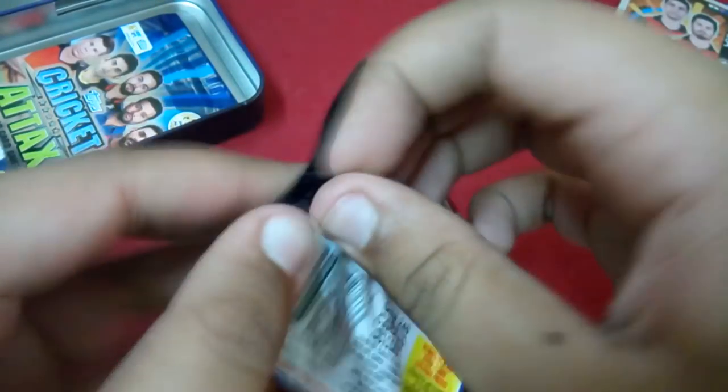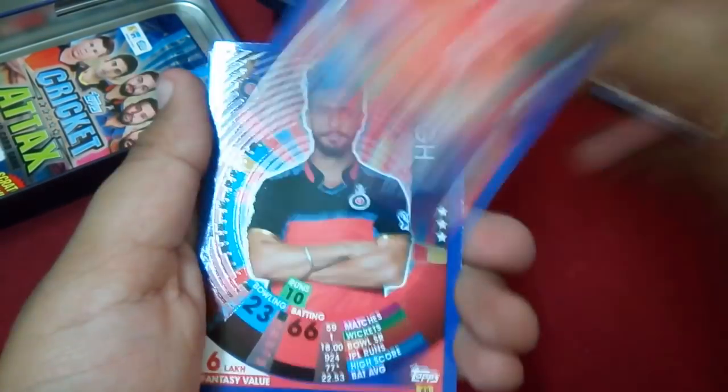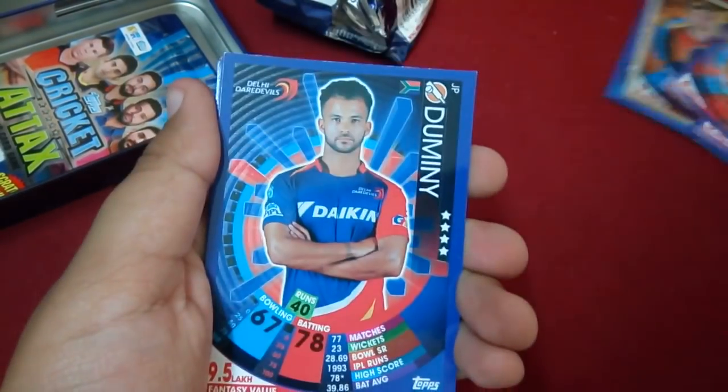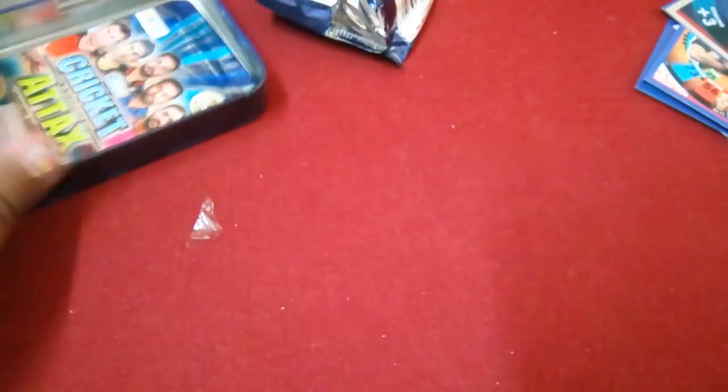Moving on to the second pack — these are damn tough to open! We have Arman Jafar, Mandeep Singh, JP Duminy, and a Delhi team card. Moving on to the last pack, hopefully we can pull something nice.